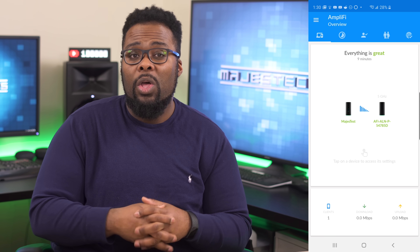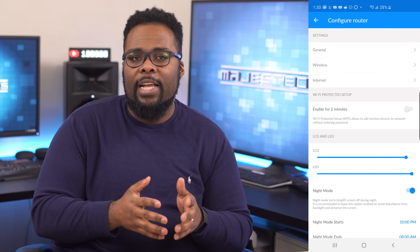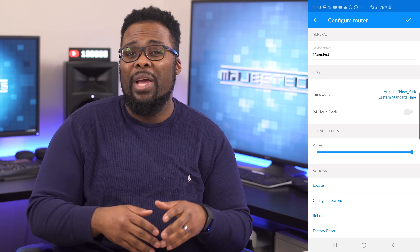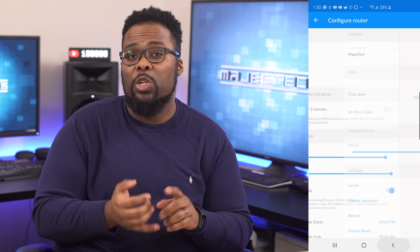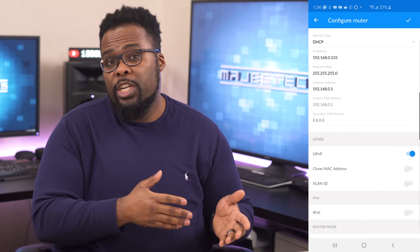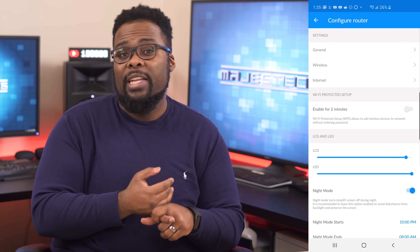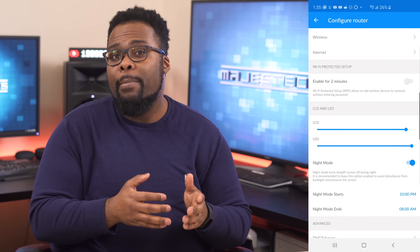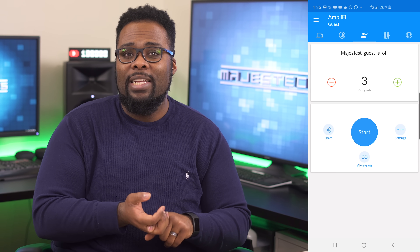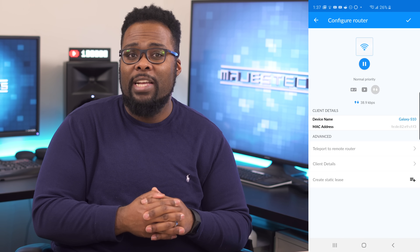The Amplify app is nice and simple. Once you open it up you can see your router, and tapping on it gives you a bunch of settings, including general settings like the name of your device and sound level for sound effects. You get wireless settings including multiple SSID names, which is a welcome addition. You can change your internet settings including bridge mode, which I highly recommend if you plan on using this with an existing modem. There are also LCD and LED brightness settings, as well as night mode so the lights don't bother you when you sleep. You can run a speed test, adjust network settings, see all devices connected to your network, and even pause the internet on certain devices.